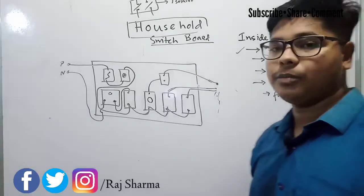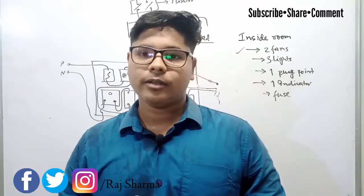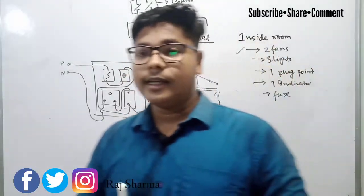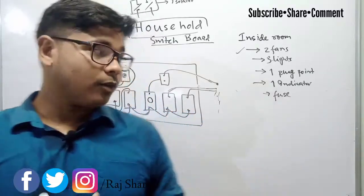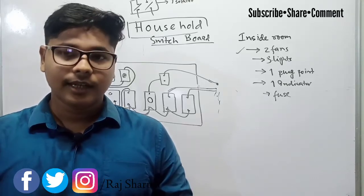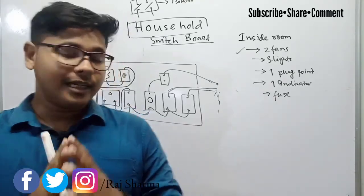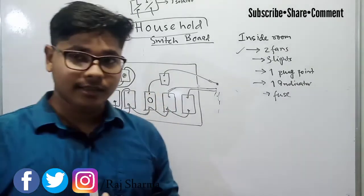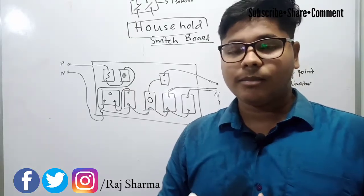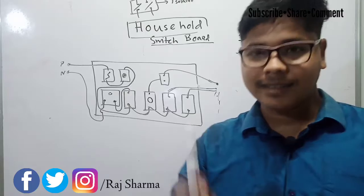This is all about the internal wiring of a household switchboard. I hope you have understood the concept and cleared all your doubts. Thank you for watching — don't forget to subscribe to Electrical Point, and if you liked the video please share it with your friends. See you in the next video — till then, be safe and take care.